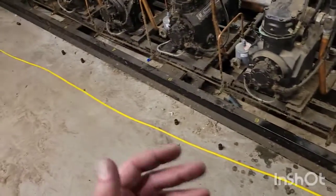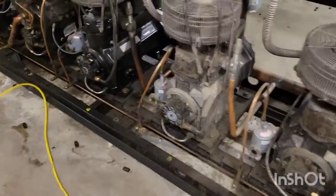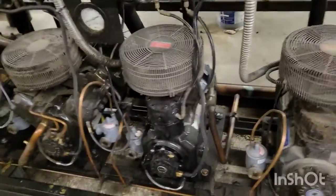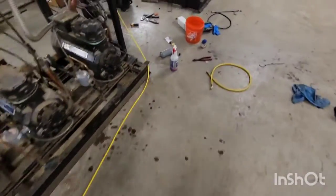Typically on this rack there are actually three oil differential valves: one for the medium temp suction group, one for the frozen food suction group, and one for the ice cream suction group.